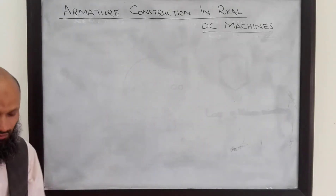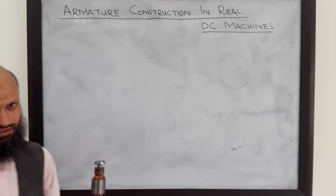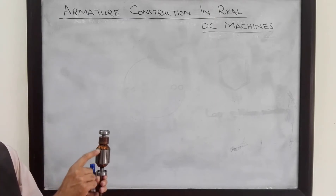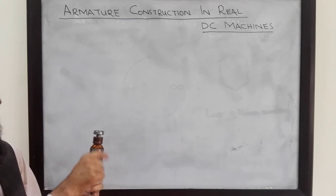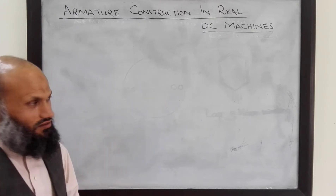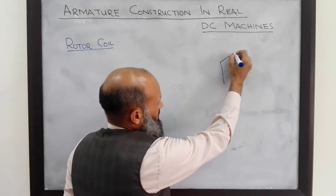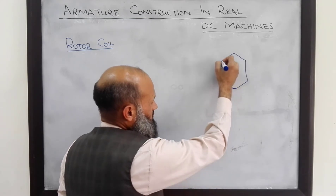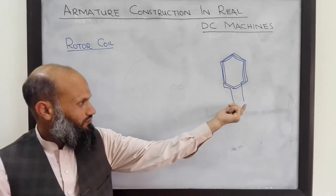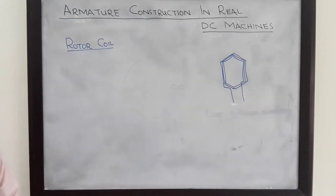The rotor armature of a real DC machine is generally laminated. This lamination is to minimize the eddy current losses. On the rotor we have several slots, and in each slot we place coils — not a single turn coil, but multiple turns. This rotor coil is generally diamond-shaped, and we get two wires out of each coil. Each turn of the wire is electrically insulated.